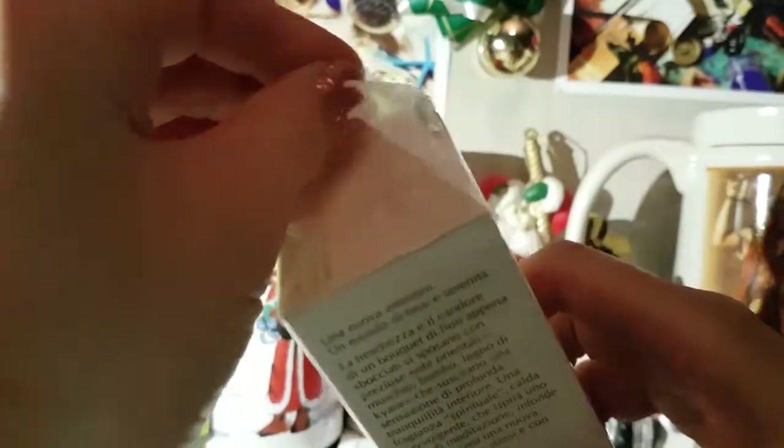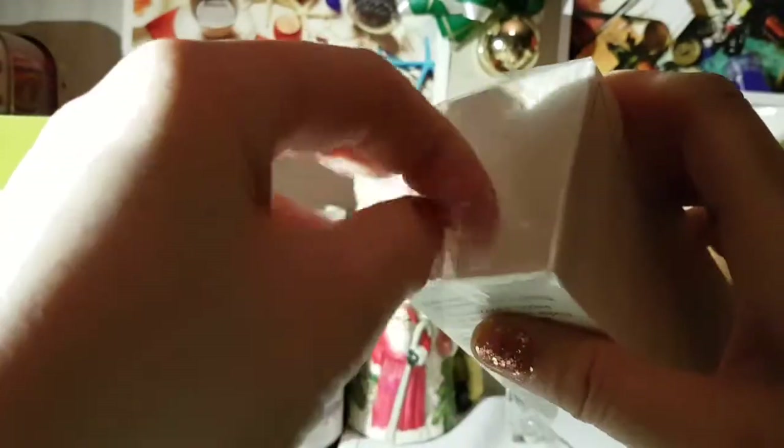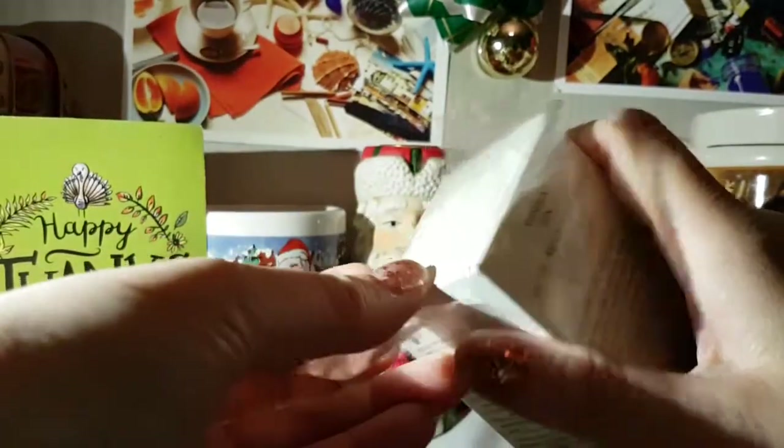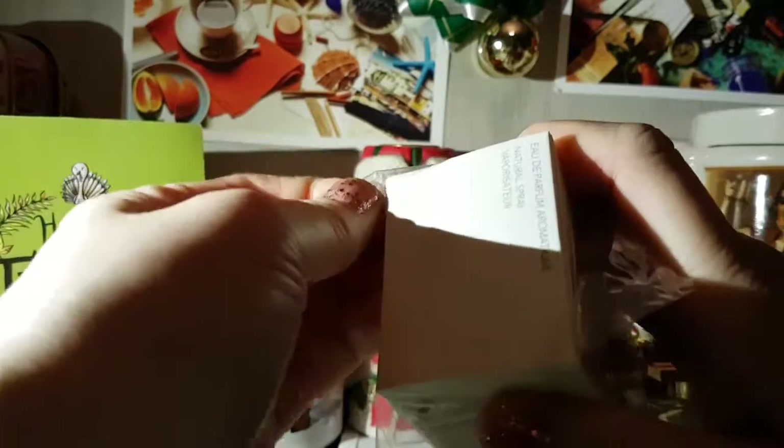If you go through all my channels, I always try to show different products. And I think this is very special because I doubt that I'll ever be in a situation where I'm opening up some fragrance that's been sealed for so long. So I am super excited about this. I just want to be careful so I don't damage the box.